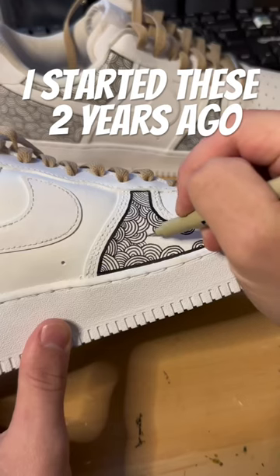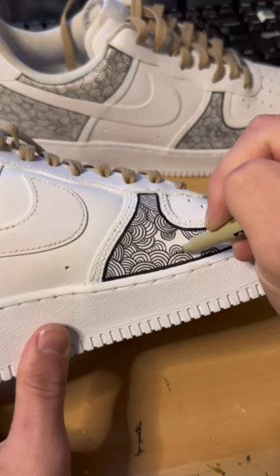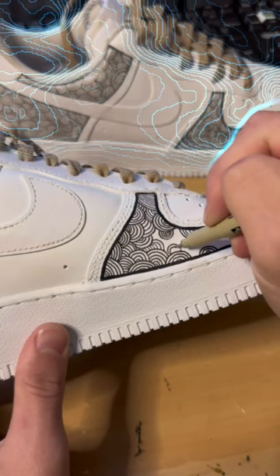I started these shoes two years ago and today I'm gonna finish them. I decided to repeat this pattern over and over across both shoes and it kind of gave it this really cool, hypnotic effect.